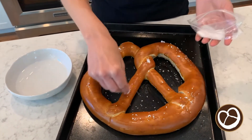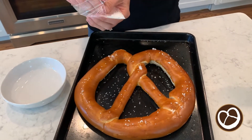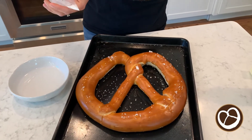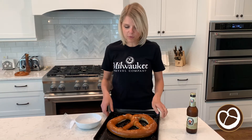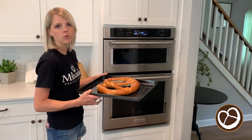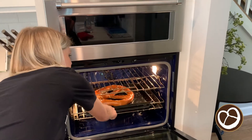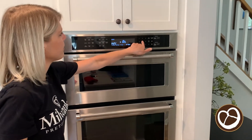It's really important to just very lightly salt the pretzel. There's a lot of salt already in the pretzel dough, so you don't need to add a lot of salt on the outside. I've salted this pretzel and I'm going to put it into the oven. I've already preheated it to 425, and I'm going to place the pretzel right in the middle of the oven and start the timer at five minutes.